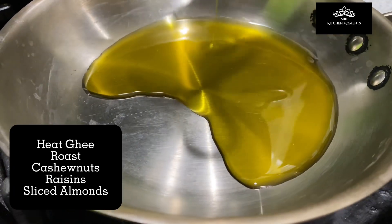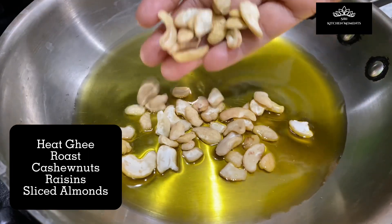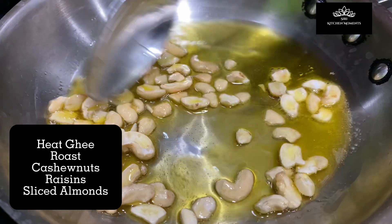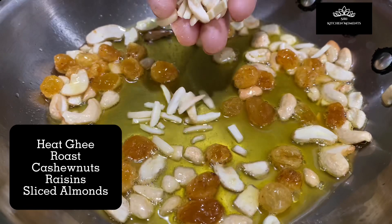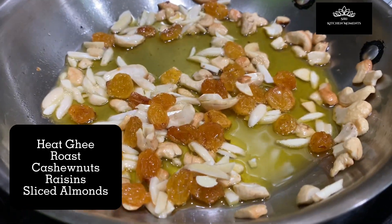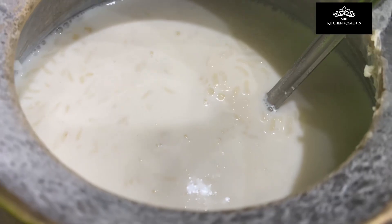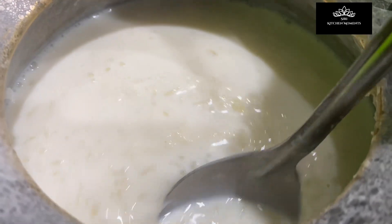Now take a small pan, add ghee and let it melt. Once ghee is melted, add cashew nuts and fry until golden. Then add golden raisins and fry on low heat. At the end, add sliced almonds and fry well. Turn off the heat and keep aside for later addition. Rice, milk, and tapioca pearls are nicely getting cooked on low heat, stirring occasionally.